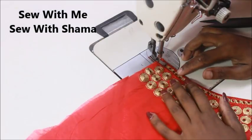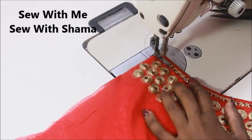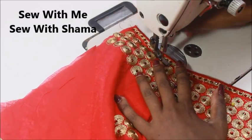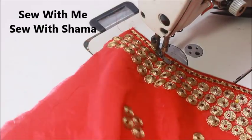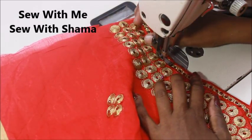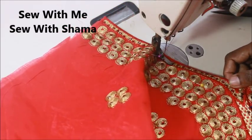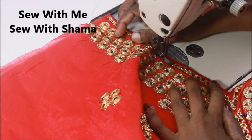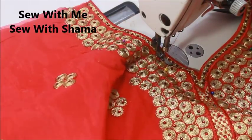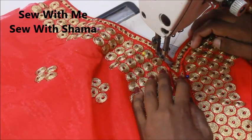I'm going to sew on the embroidery using the same zipper foot. The neckline has beads on both sides, so I'm sewing on the exact place in between those things. When you're sewing the neckline, make sure that you don't sew on the beads or decorative work — it's going to break your needle for sure. If you find a marginal gap in between, sew on that particular margin. I'm sewing on the red embroidered thread.